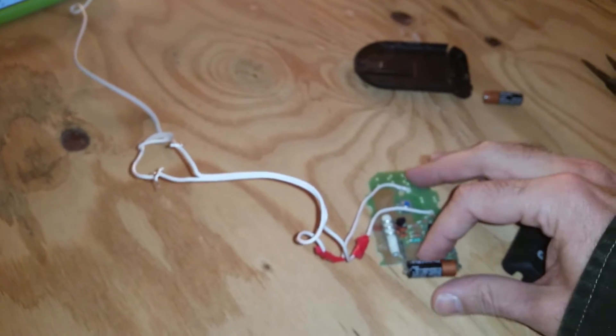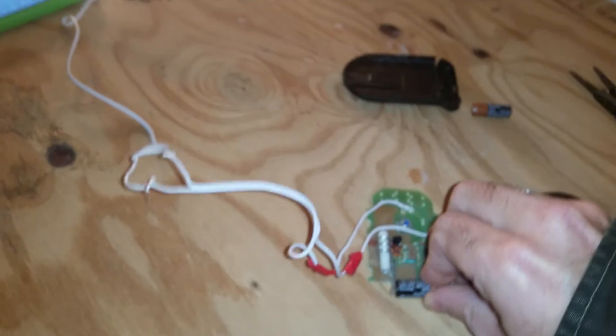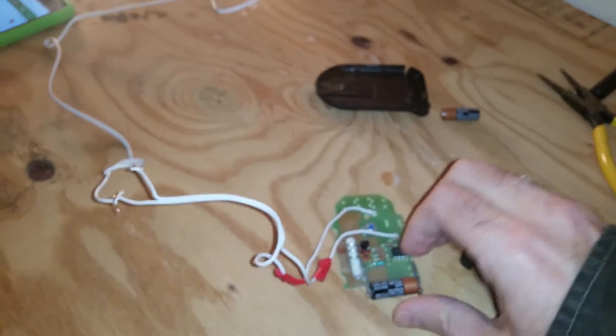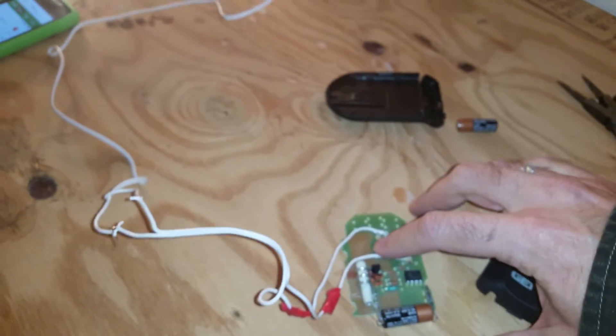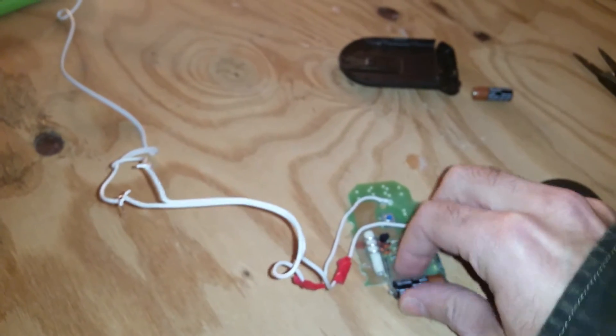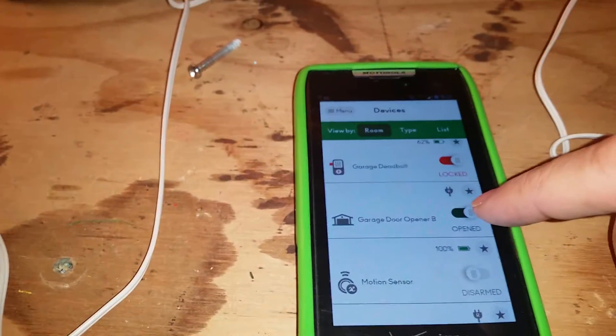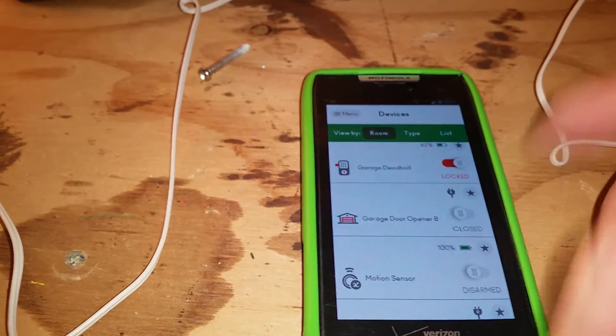I'm going to pop the battery out of my button and re-seat it. And the remote will work again indefinitely. However, this still thinks it's closed. There we go — it is closed.